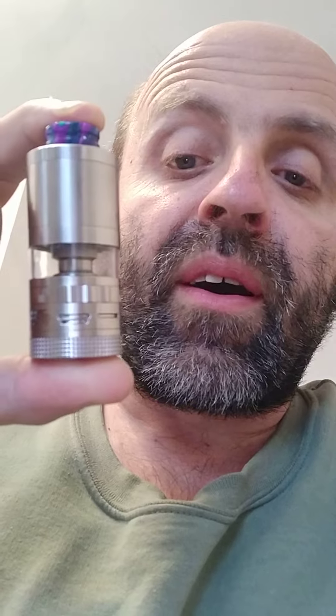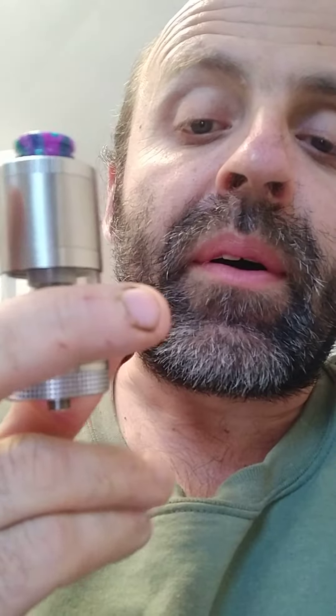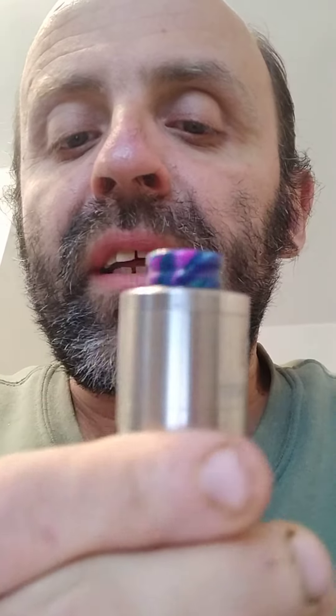Starting with a niggly point: this metal tube — personally I don't like it. It would have been better to have a glass option. Second niggly point: on the top cap there's only one piece of knurling.